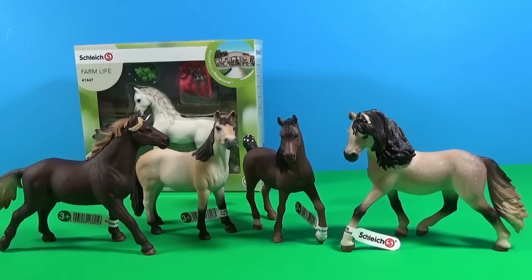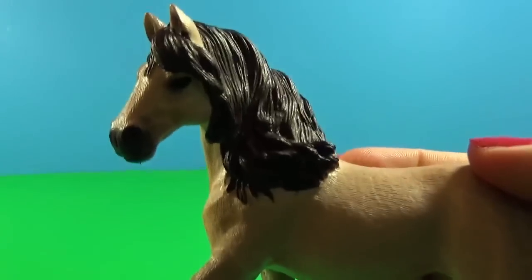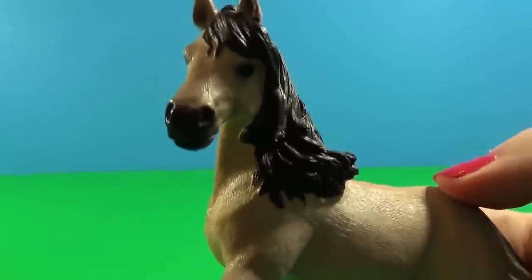Hello everybody, this is Kids Toy Corner. Today I have five brand new horses from the 2016 Schleich collection. I'm very excited to show you them — they just arrived. Here's the first horse, this is the Andalusian Mare. How beautiful is she!